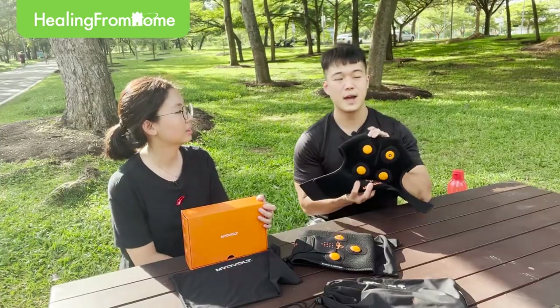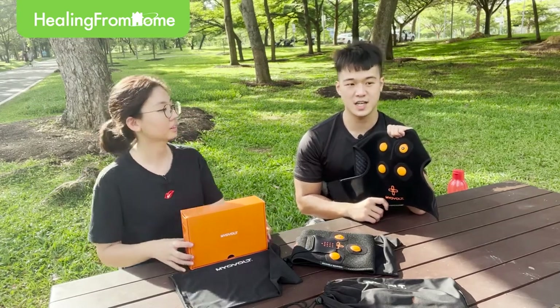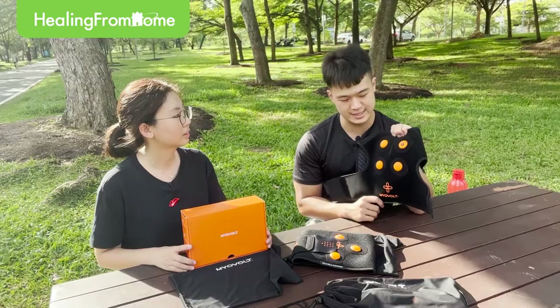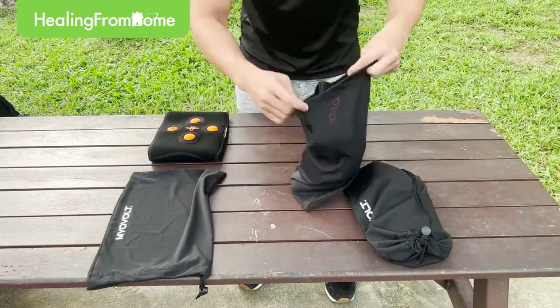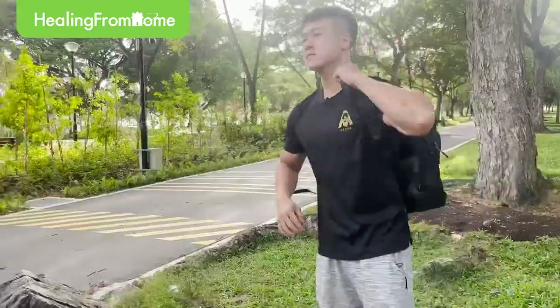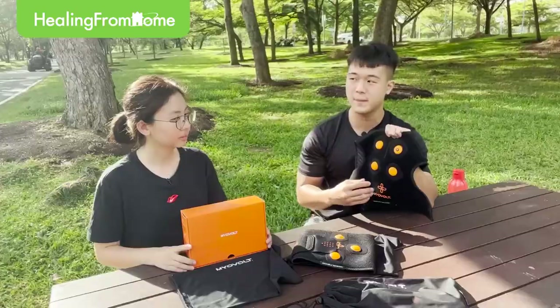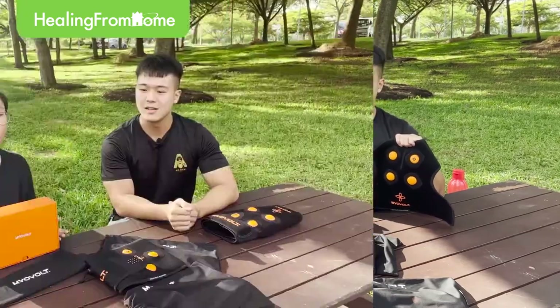Why do you recommend MyoVote over the massage gun? First of all, the massage gun is not as portable as MyoVote — it's easily folded and put into your bag, taking up less space. If you're going to the gym or for a run after work, you've got to put all your things into your bag, and the massage gun just makes your bag very big and bulky.